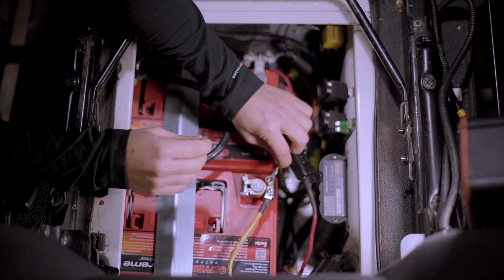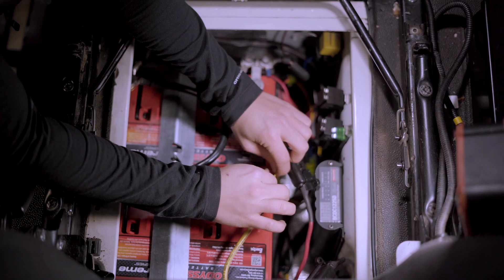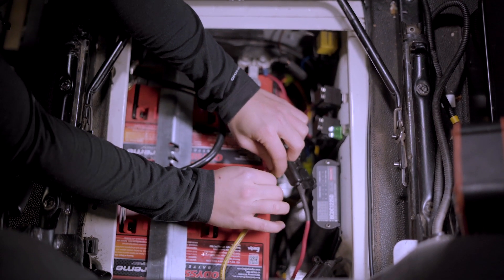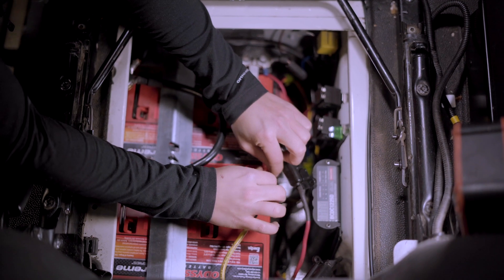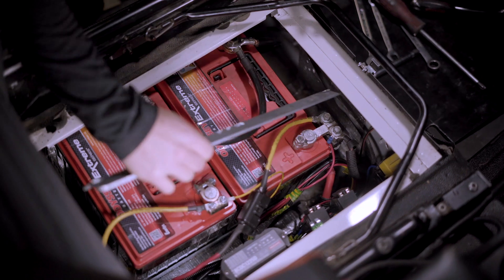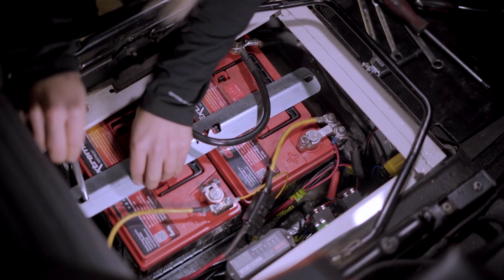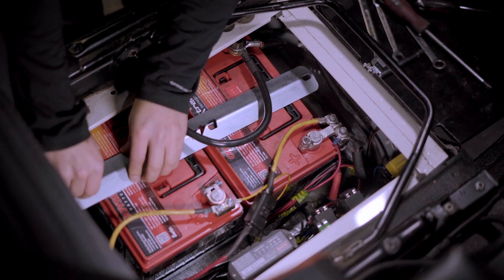The last piece for us is to add in the cable to our voltage reader, which will allow us to monitor both of our batteries when we're on the road from the dash. Last but not least, now that we have all of our wires on, we're going to add in the securing plate for our dual battery tray, which will ensure that none of this moves around while we're on the road.